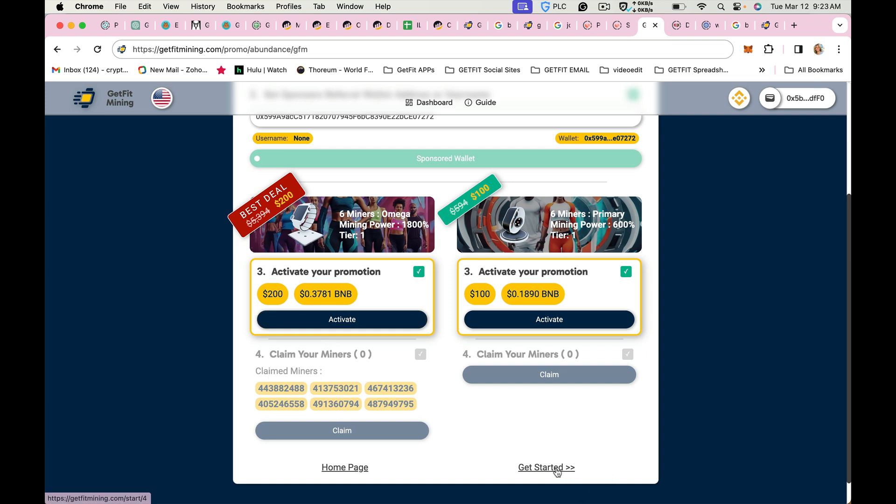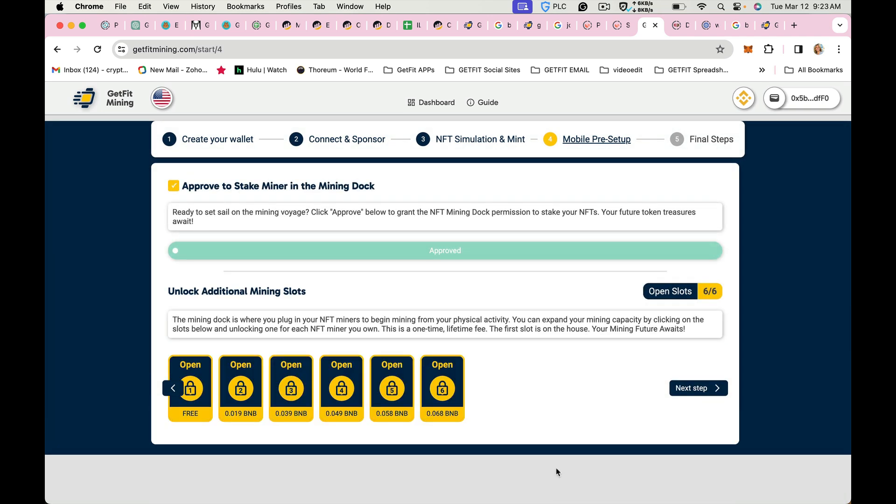Once you finish that, you want to go to Get Started. This is where you need to approve having your miners moved from your dashboard into the staking contract — the mining dot contract. This is where you stake your miner so that it can begin to mine from your physical activity. The first slot is free. The second slot is approximately $10. The third slot is approximately $20, and then each slot that you open increases by $5.